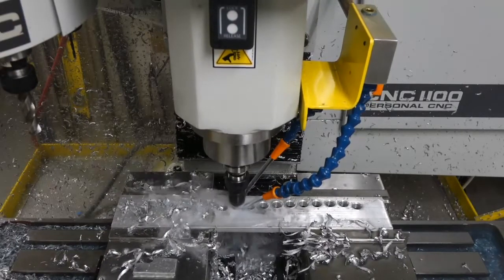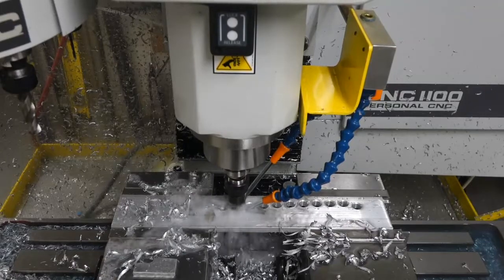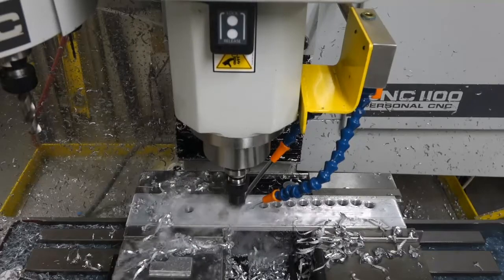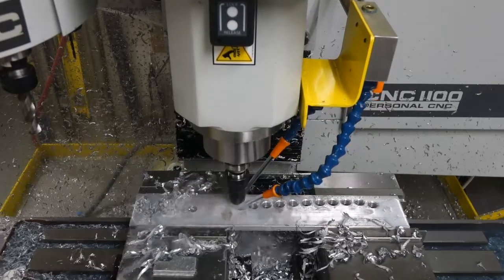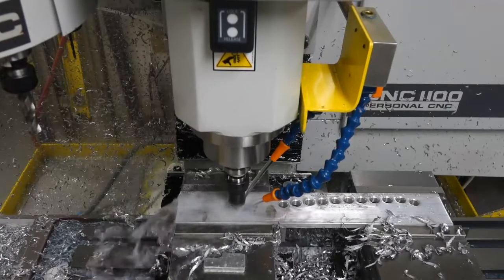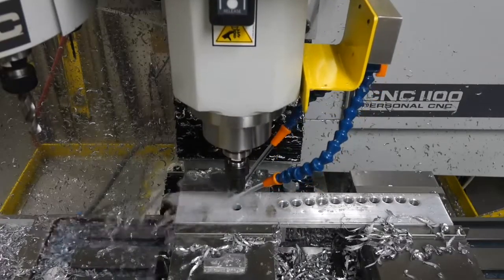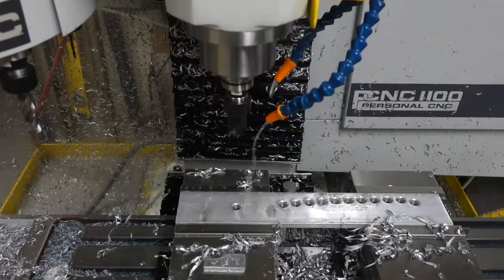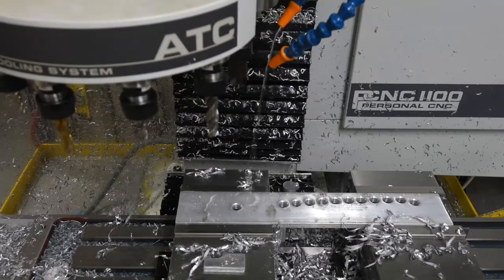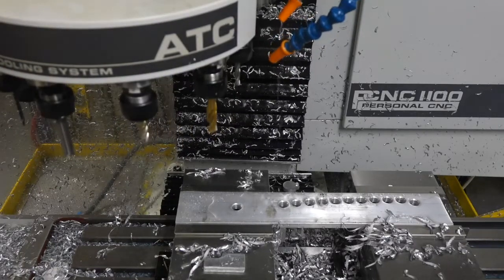Before I had the Tormach and I drilled the holes in these parts on my Bridgeport — a two-axis Bridgeport — I countersunk them all by hand, and of course that meant they were all slightly different. I like the uniformity of machine-made countersinks. It would be nicer if it had a faster Z-rapid, but overall I think the Tormach is a marvelous machine for the price.